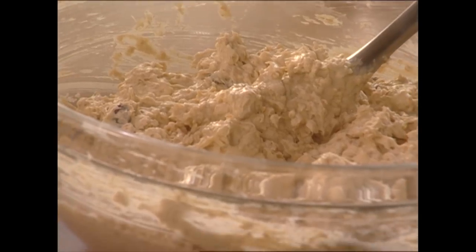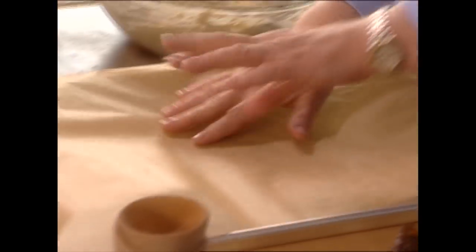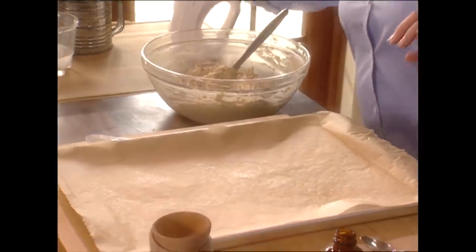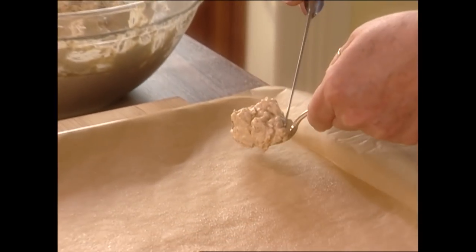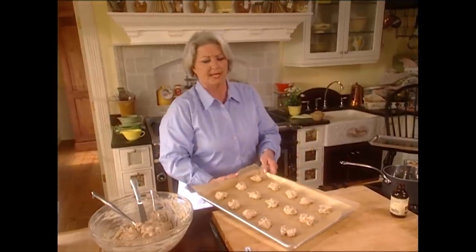We've got our batter ready — I'm going to get our cookie sheets, and this time I'm using parchment paper to see how it works in comparison. Give it a light spray of Pam — I'm always grabbing Pam. Drop the batter by the teaspoonful onto the paper. One thing about cookies: the most important thing is that you make them all the same size. These are ready to go into the oven — we'll be checking on them in about eight or nine minutes.